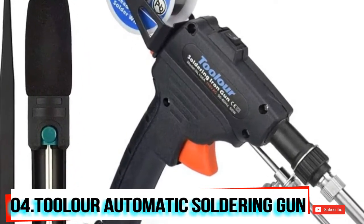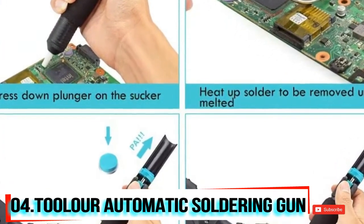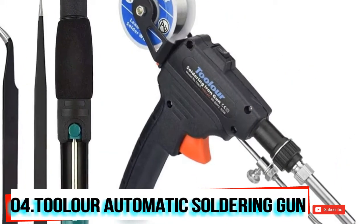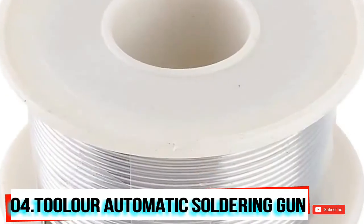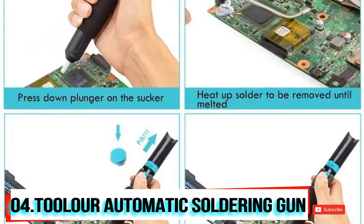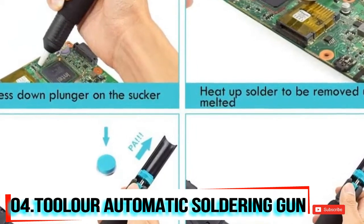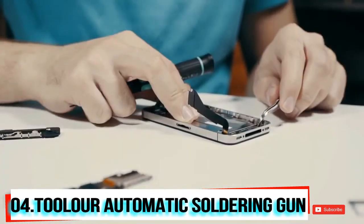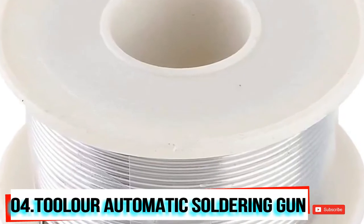Have you ever thought about doing solder feeding and soldering by one hand? With this automatic soldering gun, you can do it very easily. The solder wire scaffold provides hands-free solder feeding while soldering — pressing the trigger sends the solder wire down the steel wire pipe into the heated-up solder head, then it melts and flows down to the place where you are repairing.